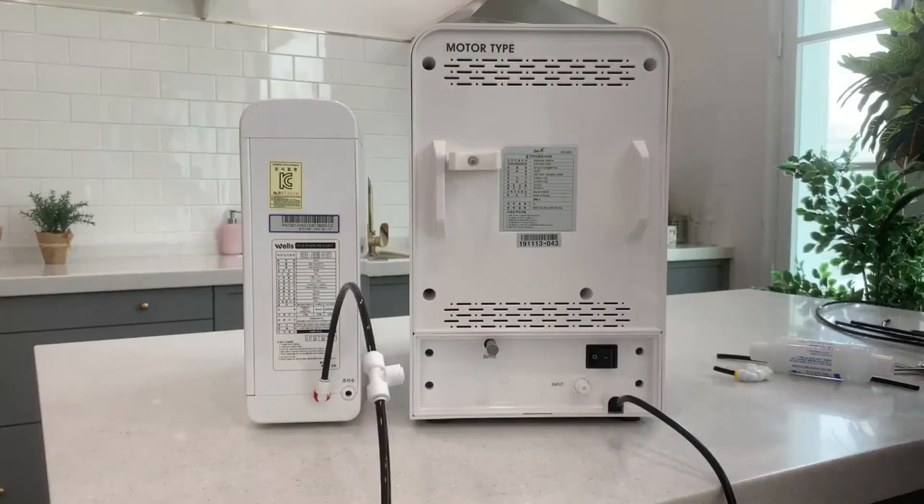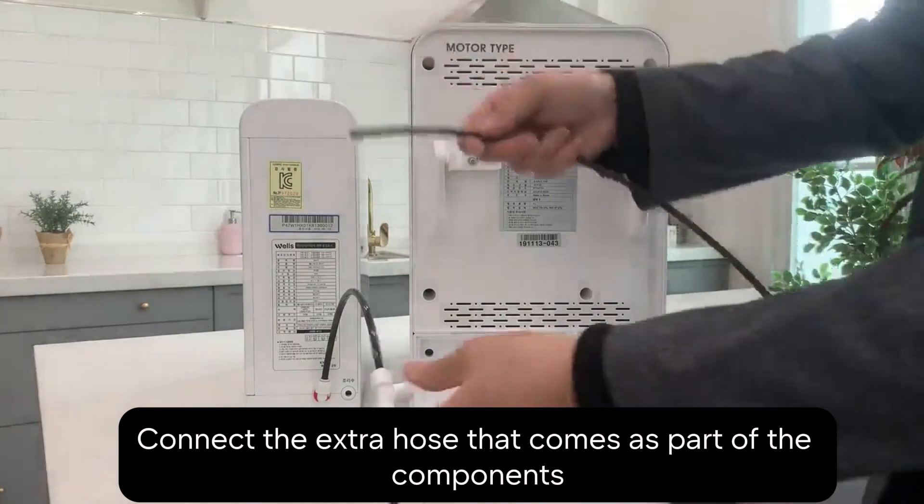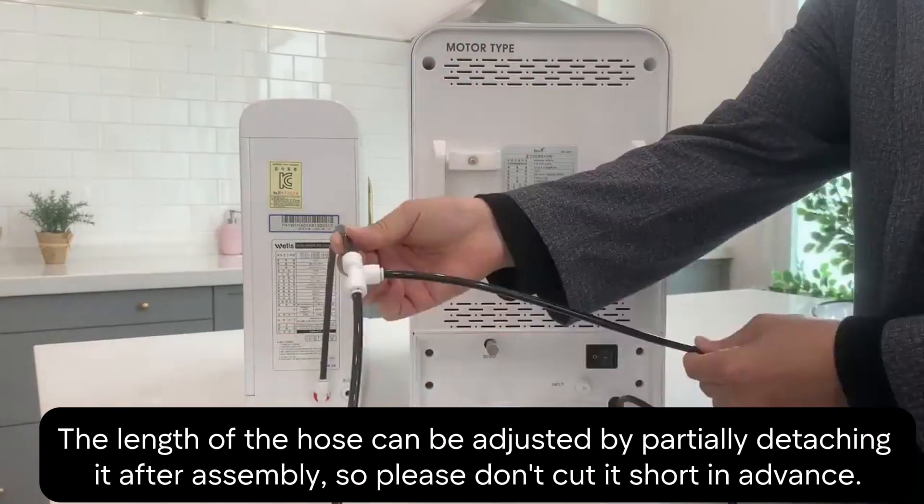Also, there's an extra hose that comes with your kit. Connect that too. A quick tip about the hose: you can adjust its length later by partially detaching it after assembly, so no need to cut it short right now.